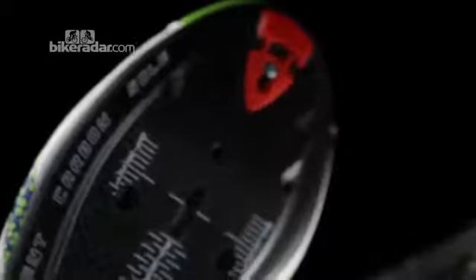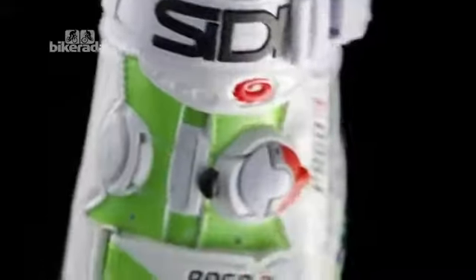The Ergo 3 comes in ten colours, plus this very limited liquid gas edition. This size 41 sample weighs just 306 grams. The price for this technology: £329.99.